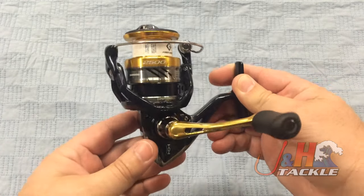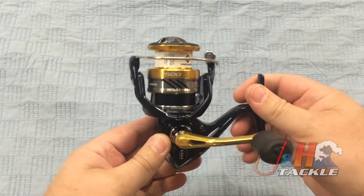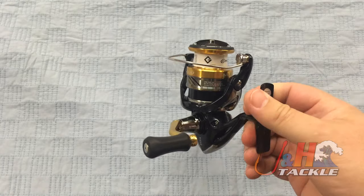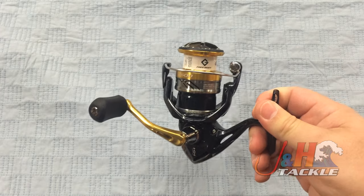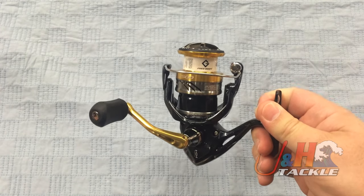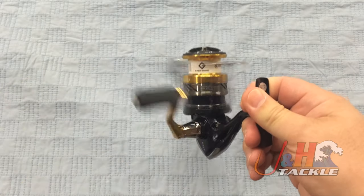So it's lightweight, composite body, weighs just 8.8 ounces. It's got all those features — it's got X-Ship, it's got the Haganah gearing, the Core Protect, which is sort of like to protect areas from corrosion. Five ball bearings in here.